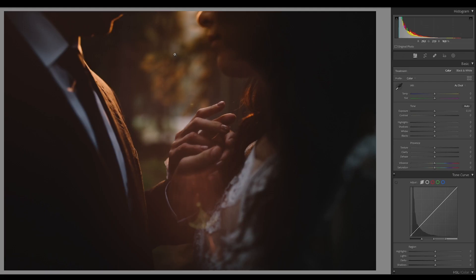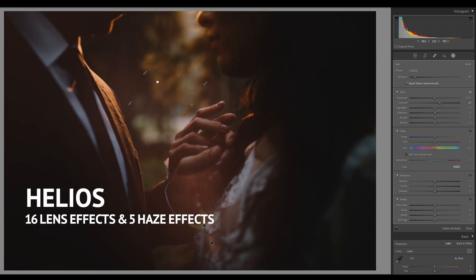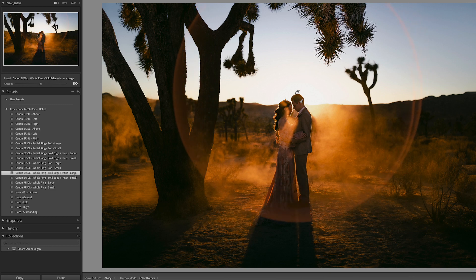Helios is a lens flare pack, because sometimes you just can't — the light isn't right, or you're not positioned correctly, or the couple's not positioned correctly, and you just can't get the flare exactly how you want. Helios allows you to add it after the fact.